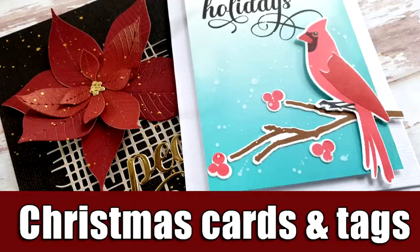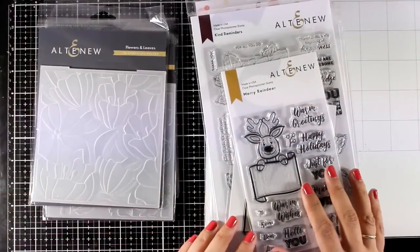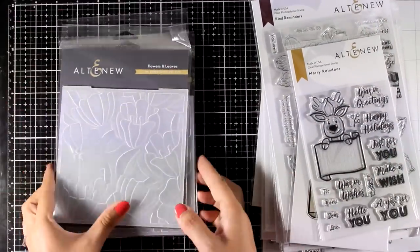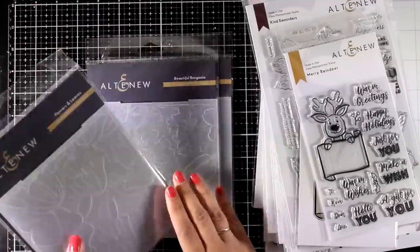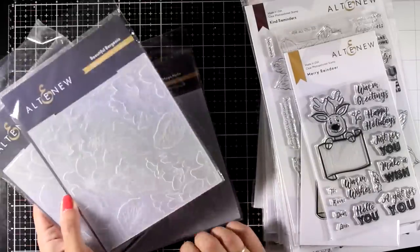Hi everyone, welcome back! It's Vicky here with a brand new release by Altenew. Just like with every release, you will find lots of stamps, matching dies, as well as stencils. They have even come up with new 3D embossing folders — two of them have lovely flower designs which are great for generic cards.